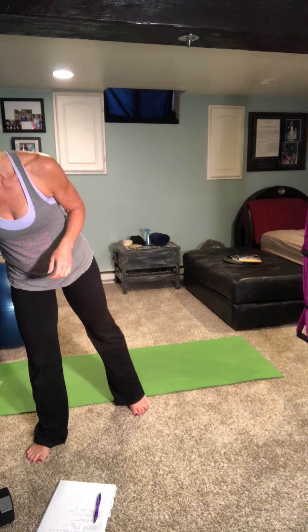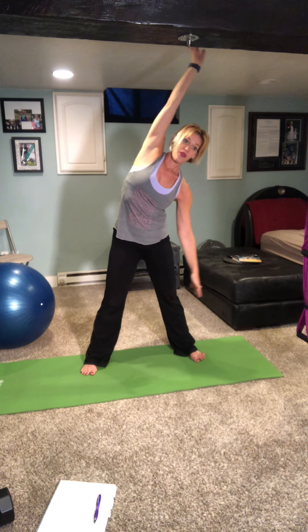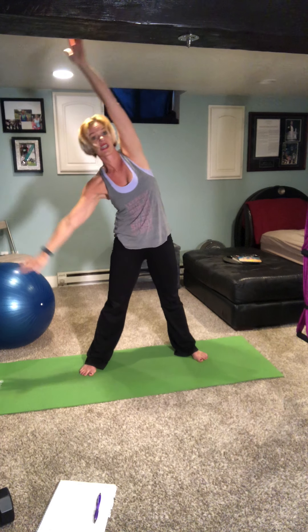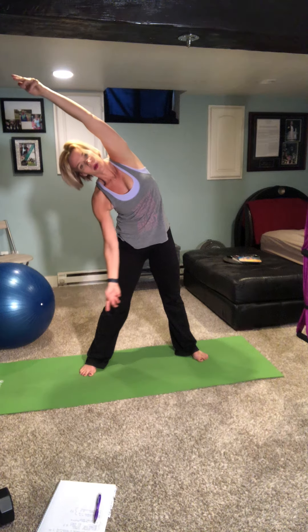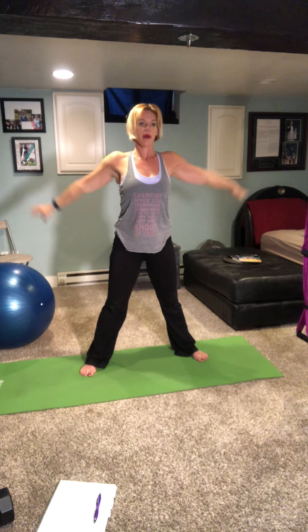Let's warm those bodies up. Inhale, arms up, exhale, take it over to the side. Inhale up, exhale over to the side. Inhale up, arms out to the side, chin to chest, rolling it down one vertebra at a time. When your hands get to the ground, take that squat, then lift all the way back up. We're going to do five of these, really warming the spine up.